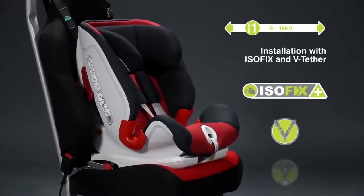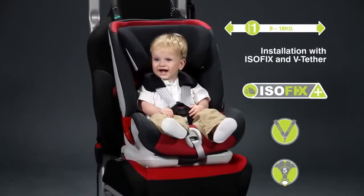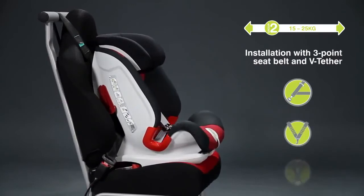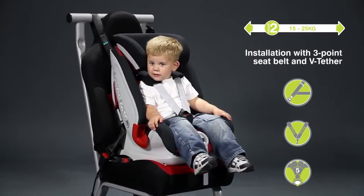From nine months, your child will be safely secured in the 5-point harness using ISOFIX and V-Tether. The ExtensorFix allows you to continue to enjoy the safety of the 5-point safety harness all the way up to 25kg.